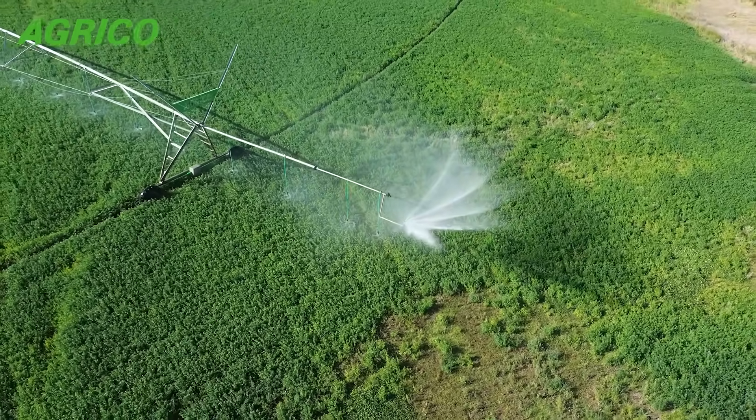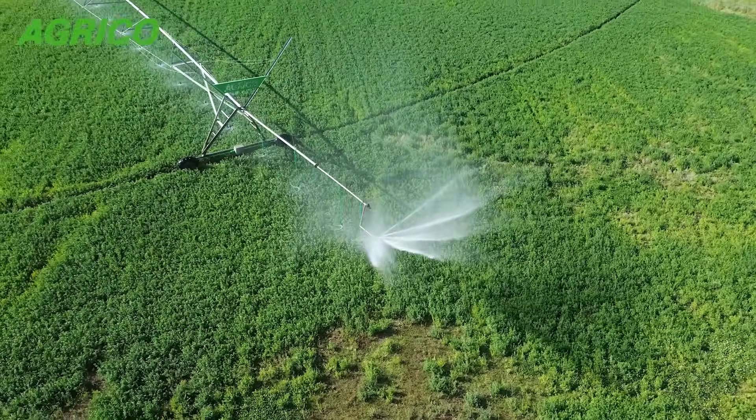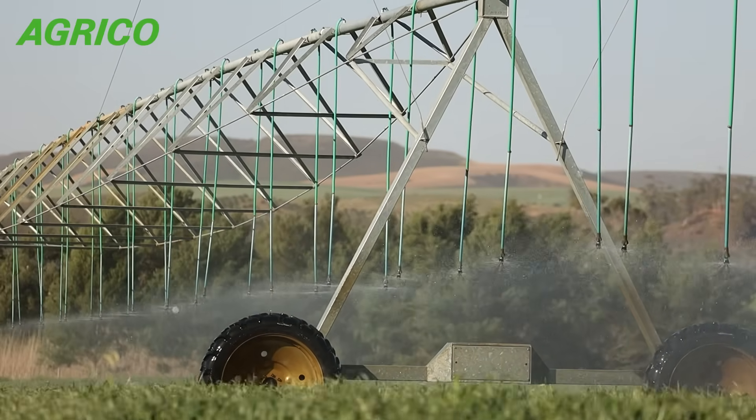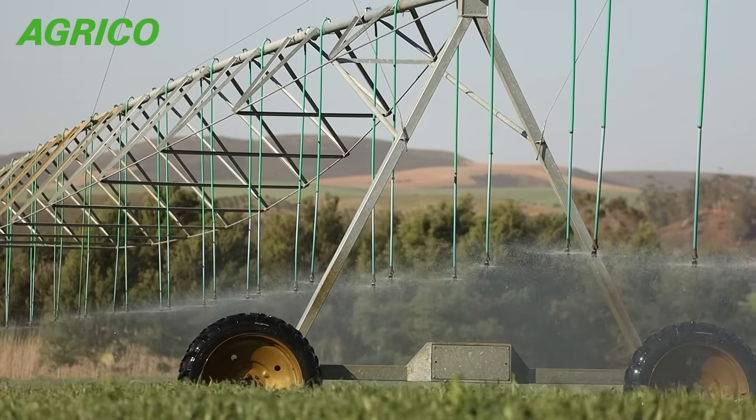All of the main manufacturers of pivot sprinklers have different pressure ratings for the regulator. This is a 10 psi or 70 kPa pressure regulator, which means that if you have, let's say, 200 kPa of pressure on top of it, you will get 70 kPa out of it.